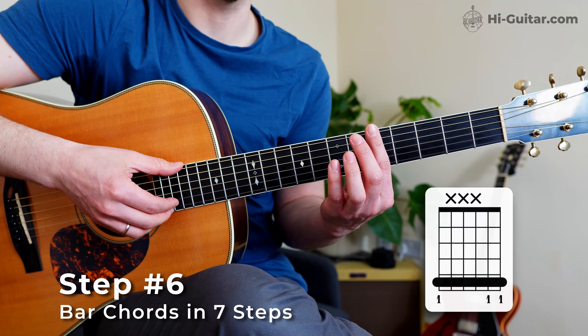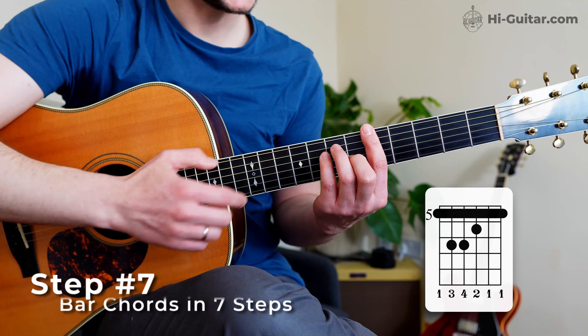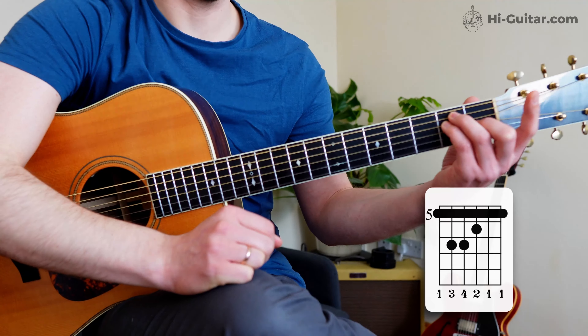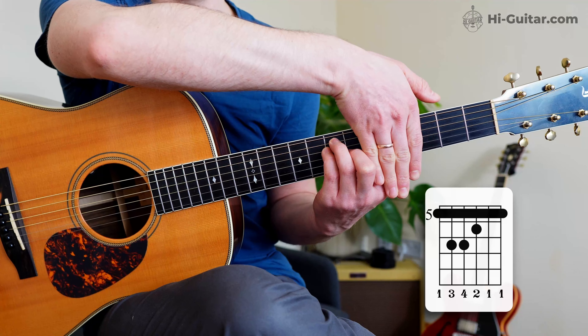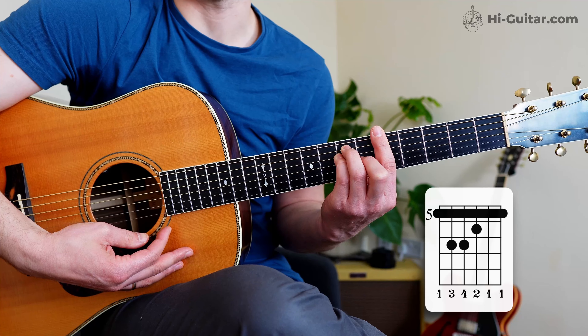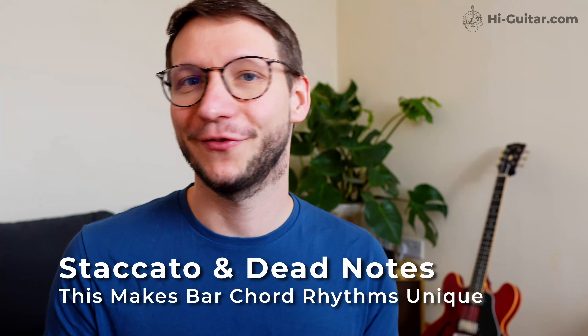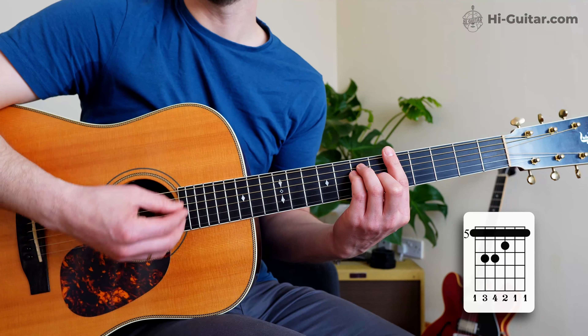Step number four: the tip of the index finger needs to be on the top string. We still want to hear the bottom string, but we also want to hear the top string. Step number five: now we want to hear the bottom two strings — make sure the middle joint is on those two strings and make them sound. Next, add the top string so all three ring together. Last step: apply an E major shape right next to the index finger, using slightly different fingering. When you move that up the frets, it looks like an E major without the index finger. Make sure all strings ring out clearly.